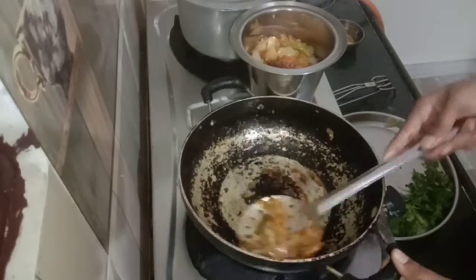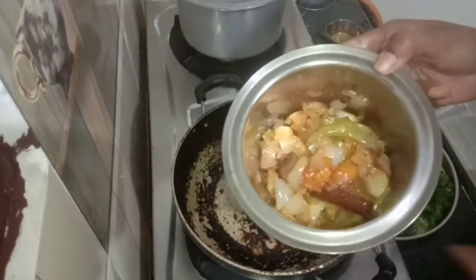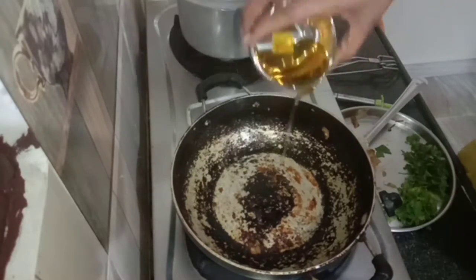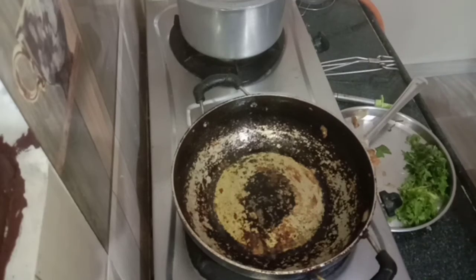I am going to mix it in 10 minutes, then mix it in the pan along with the chicken.